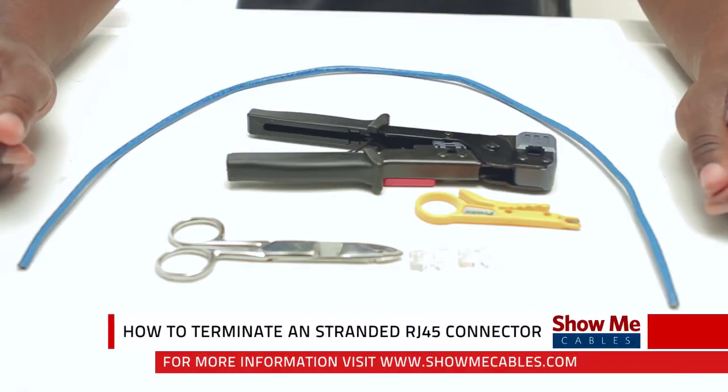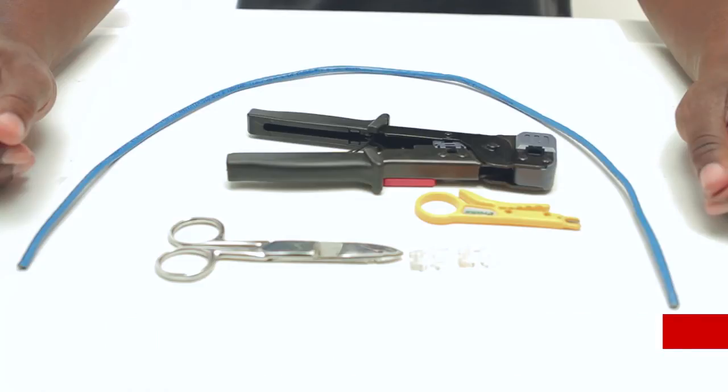Hi, this is Mark from Show Me Cables and today we're going to learn how to terminate a RJ45 connector for stranded CAT5e cable. For the project I'm going to need my stranded CAT5e cable, two RJ45 connectors that are rated for stranded cable, technician scissors, strip tool, and a crimp tool.